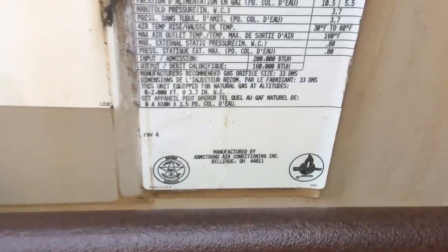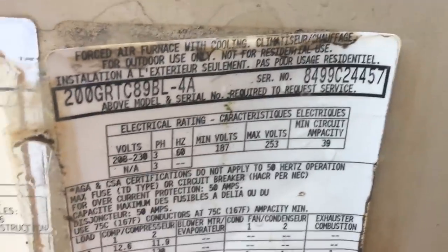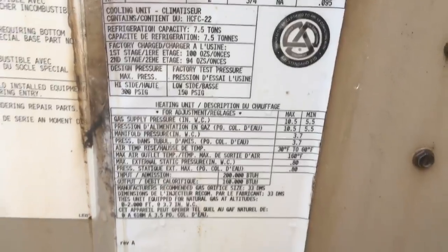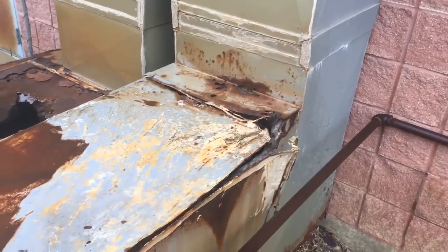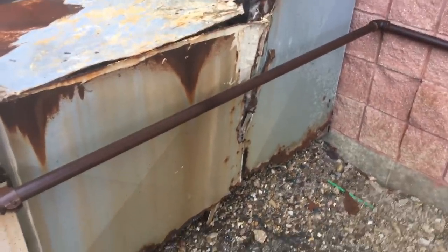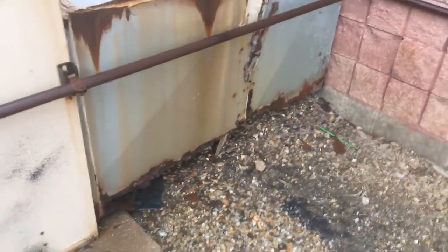Armstrong Air, it says. Wonder how old it is. I certainly hope they've closed that up on the inside, because I can't help but think that would be a great avenue for anything seeking warmth to try and get into that building and cause havoc — mice, raccoons, other pests.